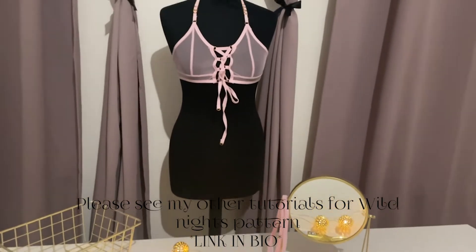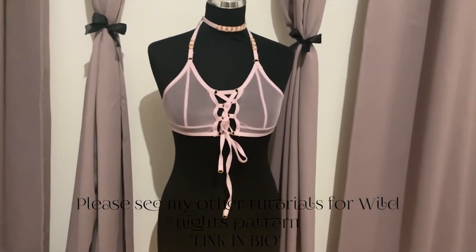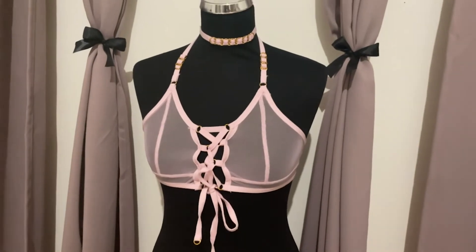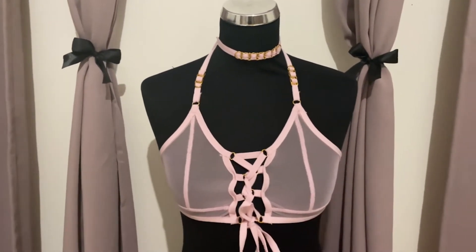Hello everyone! In this tutorial I will be showing you how to make this soft capabra, which is one of the many variations that are included in the Wild Nights pattern. The pattern can be purchased on my Etsy store and the link is down in the bio. So without further ado, let's begin!